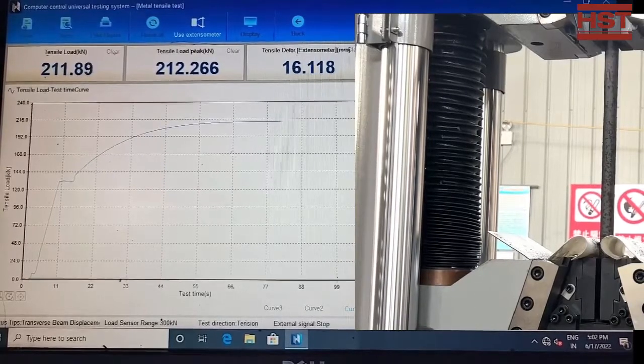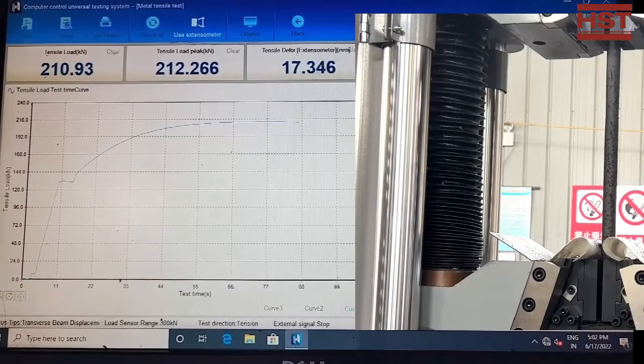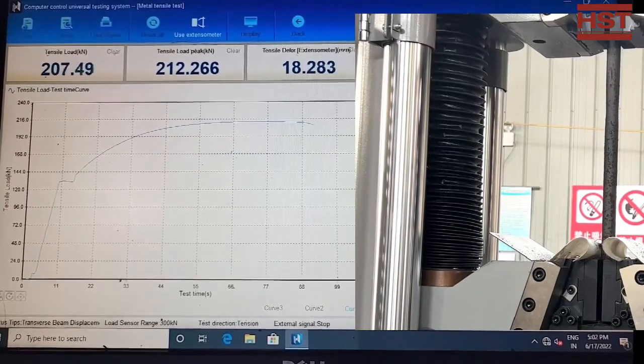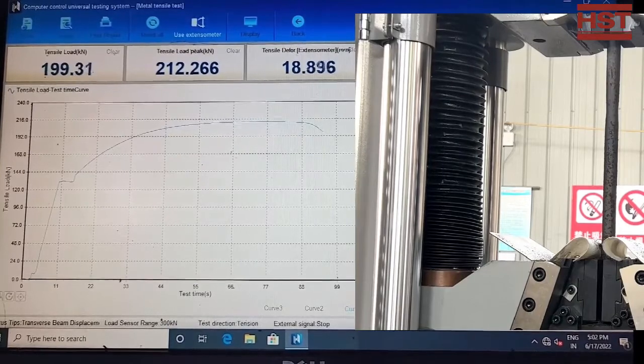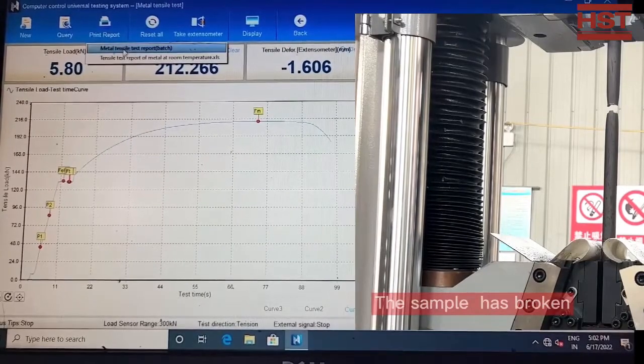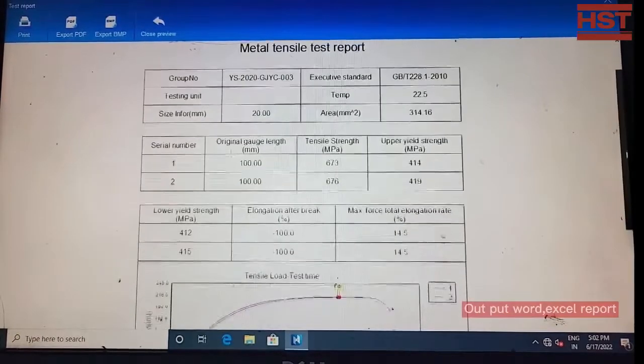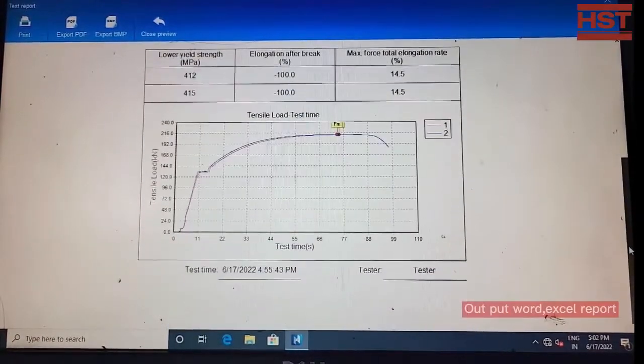The sample is getting skinnier — we are waiting for the break. The sample has broken, and the software will automatically save the testing result. You can output the testing report in Word, Excel, or other formats.